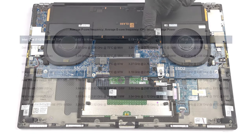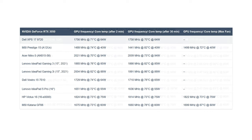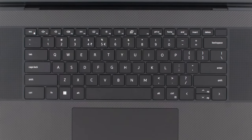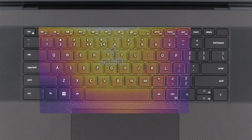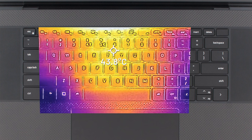In stress tests, the Core i5 performs relatively well, but there is a sudden drop in clock speeds and wattage in the last stage. The RTX 3050 is limited by its 65-watt TGP, but it's still pushing well over 1700 MHz. Comfort and acoustics are pretty good, with the fans being quiet even at max RPMs, while the base doesn't heat up much, maxing out at 44 degrees Celsius.